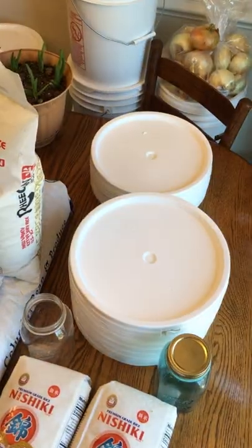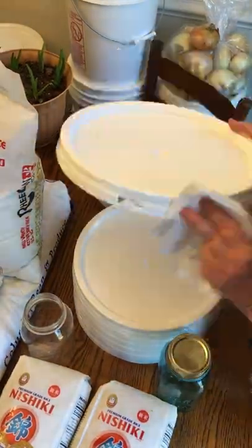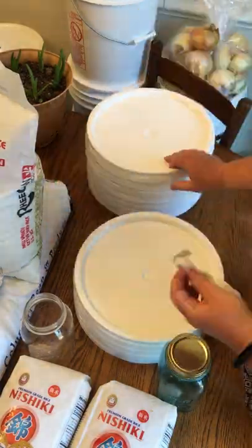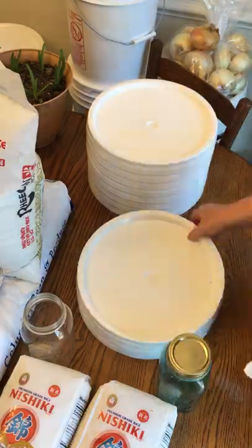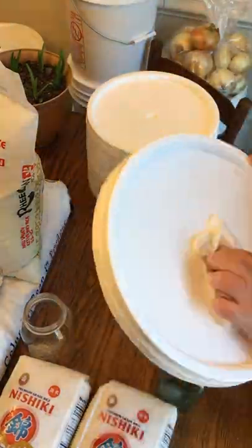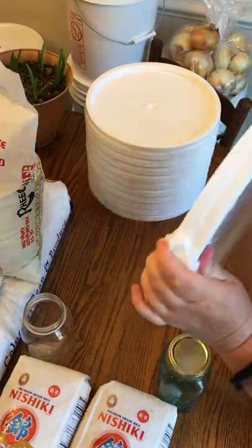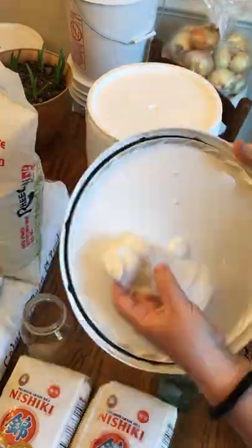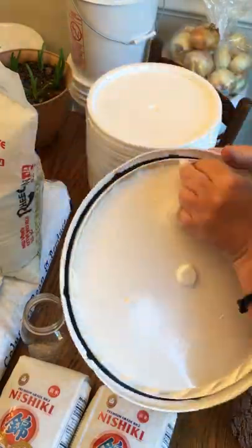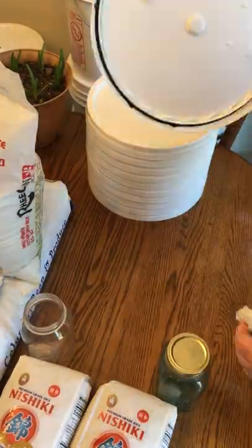The first thing that I do when I get my food ready for bulk storage is wash and dry off my lids and buckets. Sometimes when you pick up your order from Azure, your buckets and lids have been placed on the ground or in the dirt, so this is just to ensure that they're clean and sanitary for our food storage.